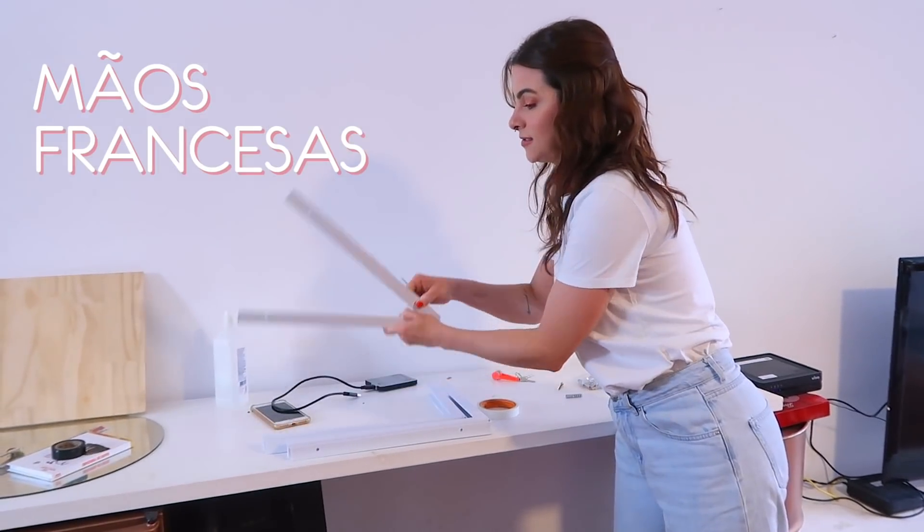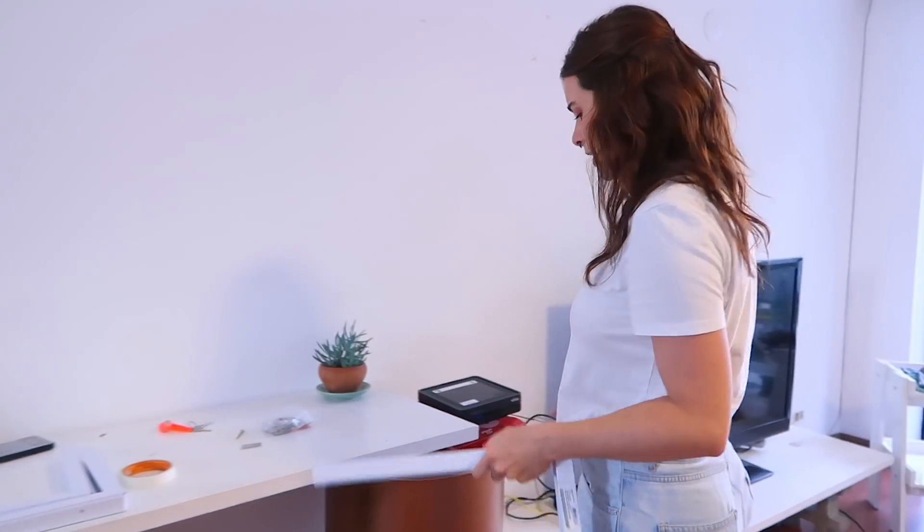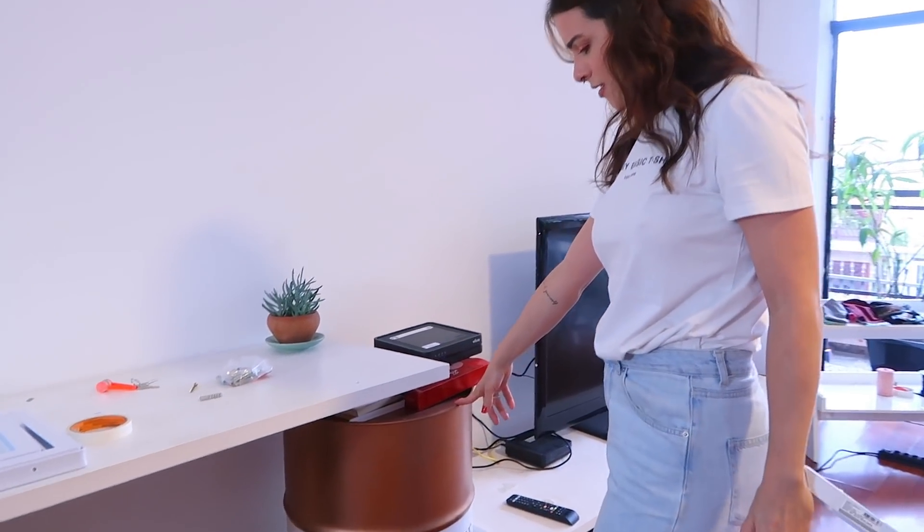I have French brackets — several French brackets — and I will transform the planks into a table. We tested putting them here to see how it would look.